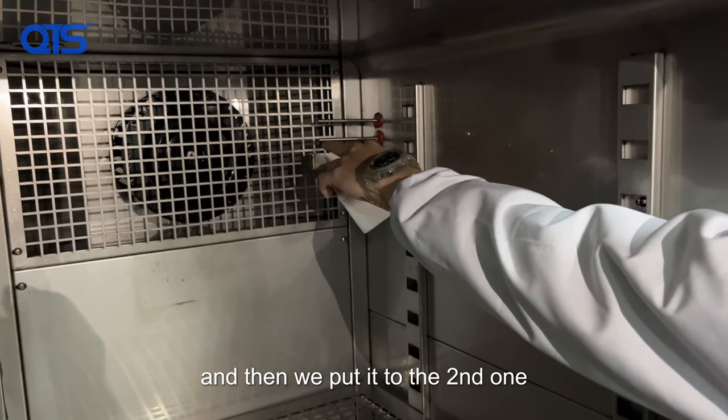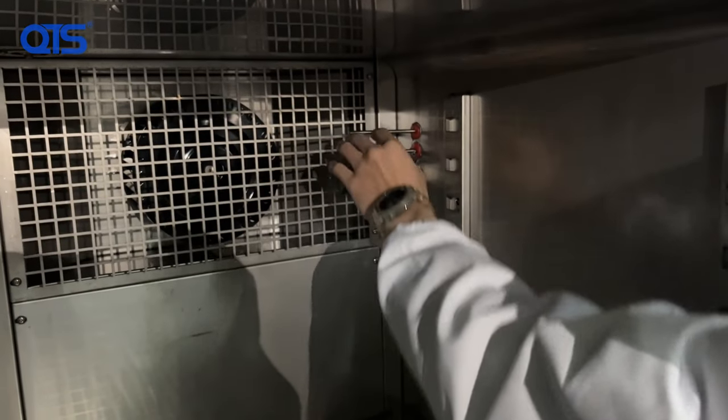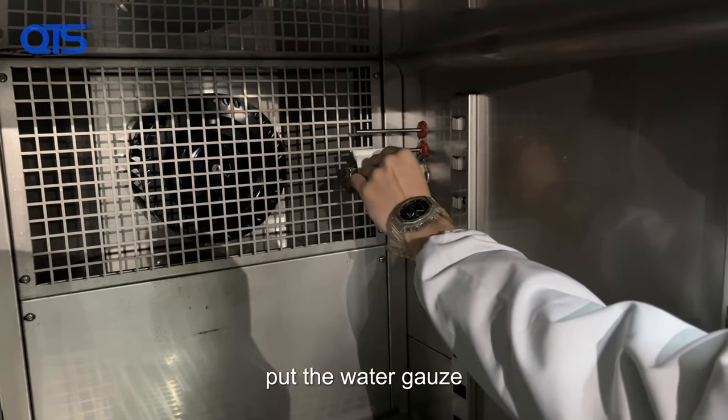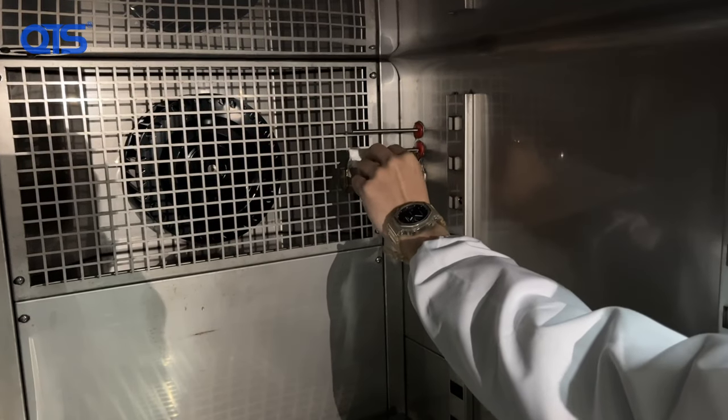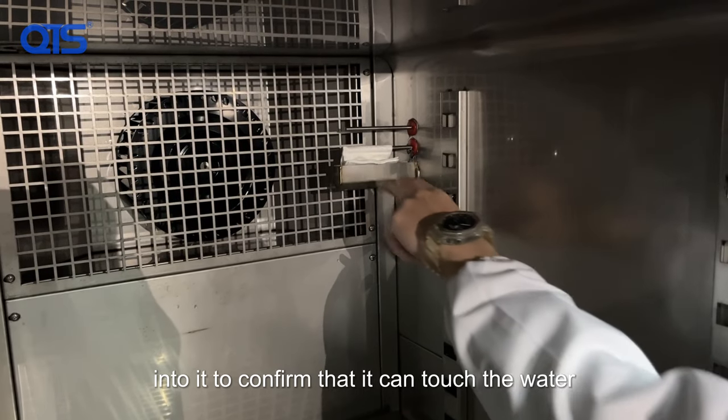Then we put it to the second one, and after that we need to put the water gate into it to confirm that it can touch the water.